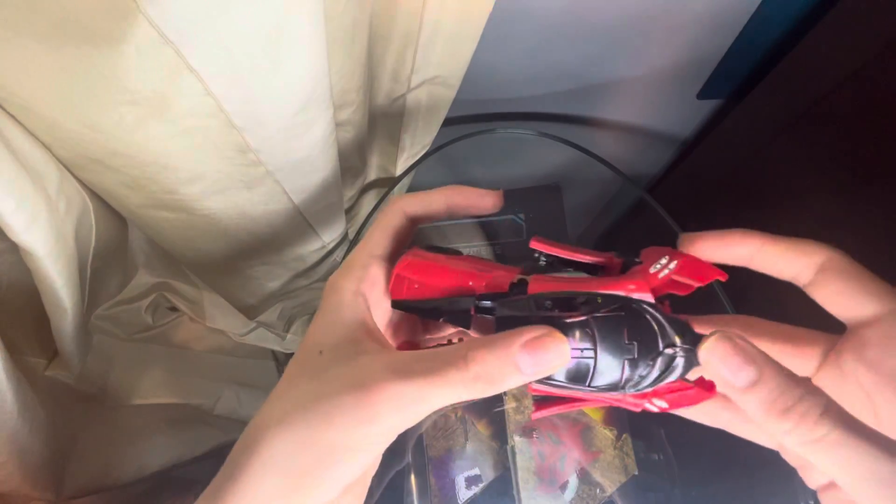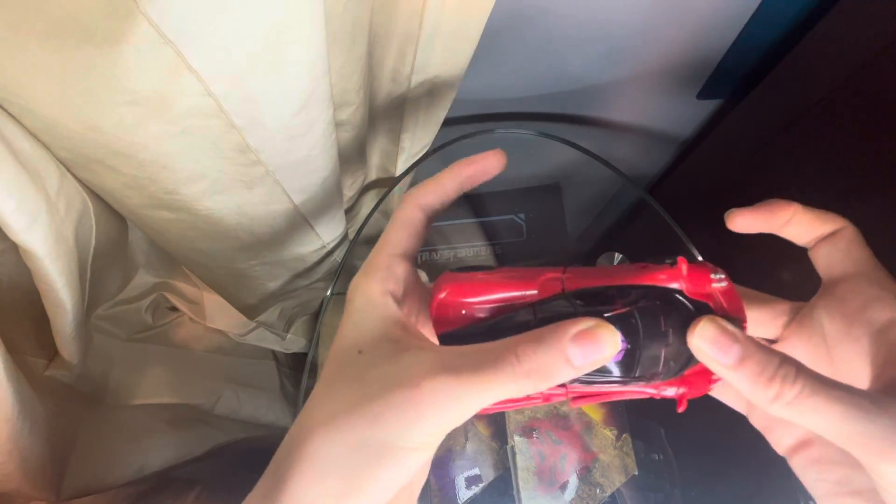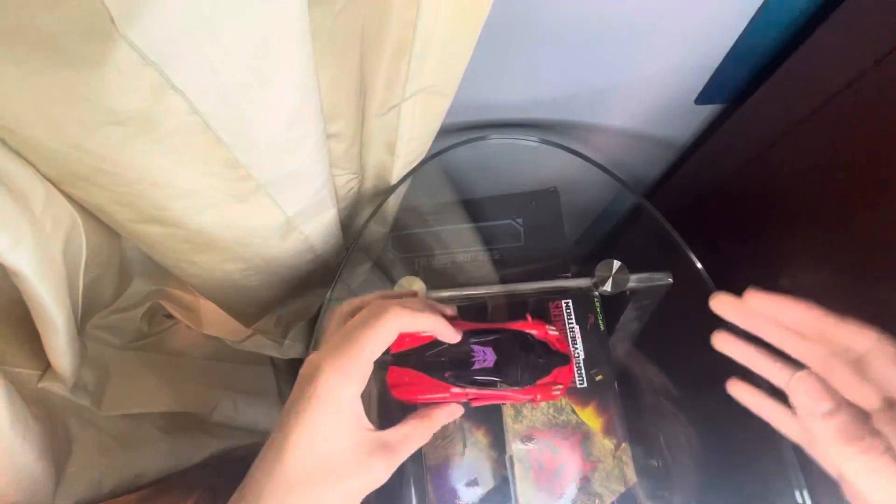Now let's get to the transformation. You're going to grab right at the front of the car hood and the back and just push down. Here's what he looks like in his vehicle mode — the mold rolls fairly well.